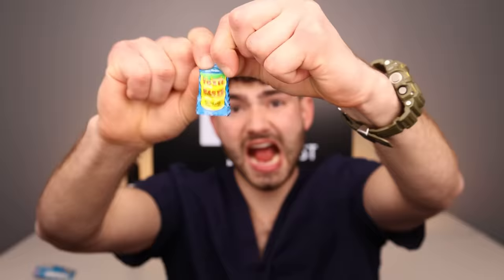Up next is Watermelon. This one tastes like stinky feet. And Blue Raspberry for the last flavor — the best one. Let's get this over with. Why is this one of the most sour? My teeth are starting to hurt.